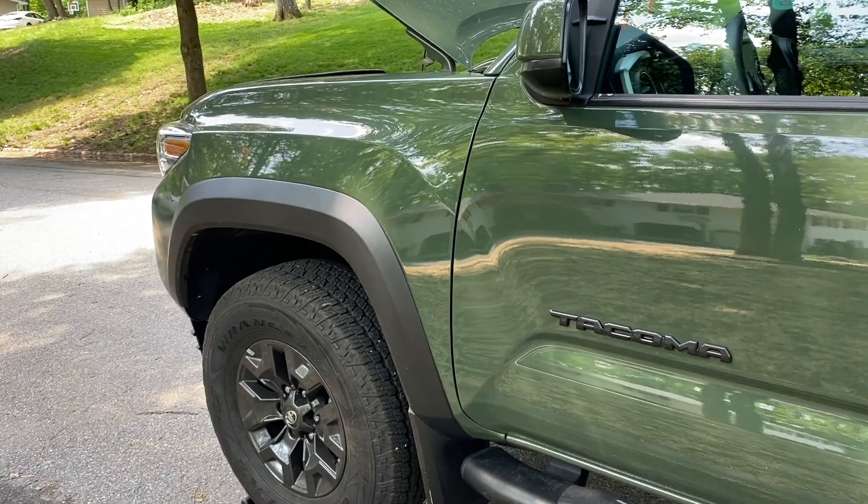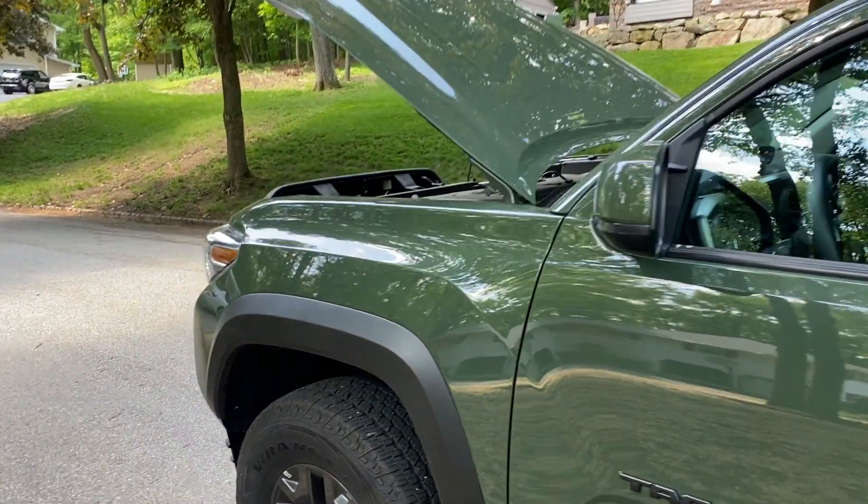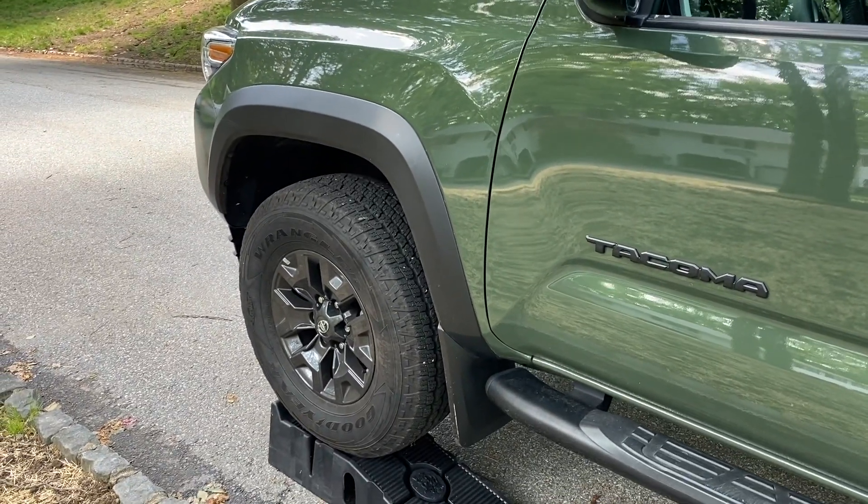You're going to need some ramps and get your car up on a ramp. I've opened the hood to let it cool down a little faster — it's been cooling down for about an hour. Safety is our number one priority so make sure you do that first.